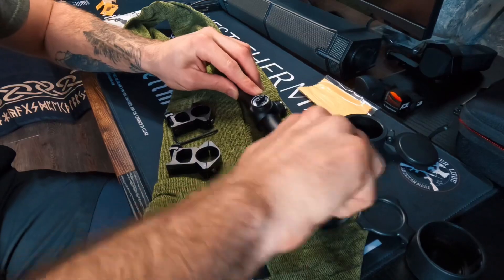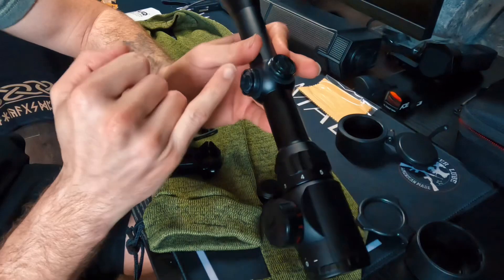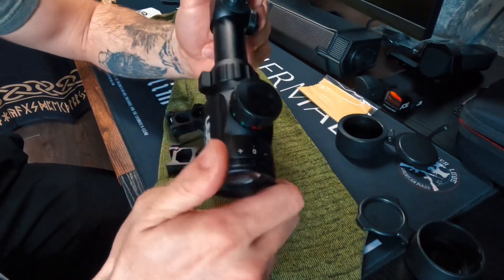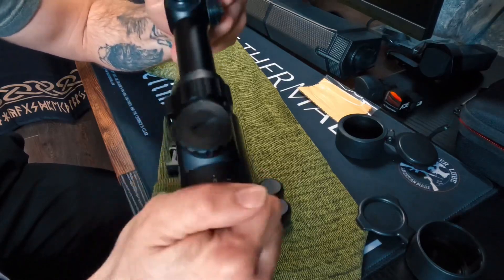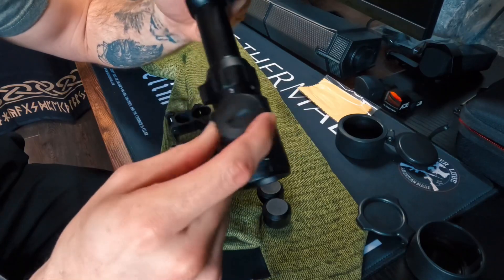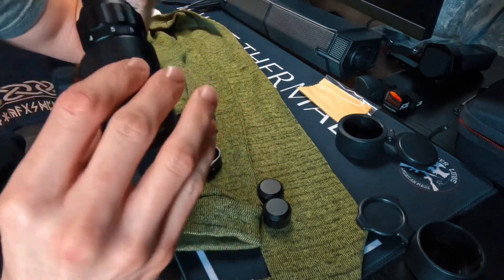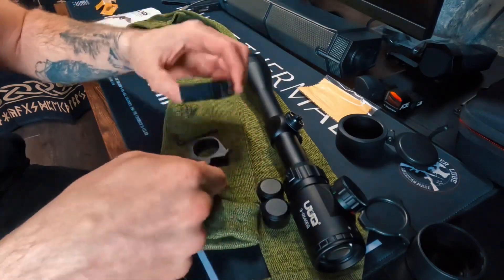Make sure you're threading it properly. This particular scope is equipped with elevation and windage adjustments — it is one click equals quarter MOA. Here in the back you have your diopter, which you can adjust — it just glides right across there. This does have red and green illumination, which we'll get a close-up look at in a little bit. It looks to be five levels for green and five levels for red.